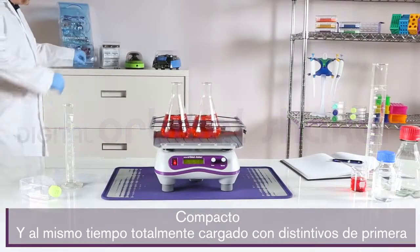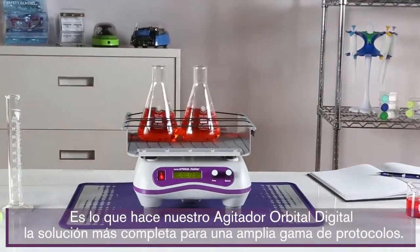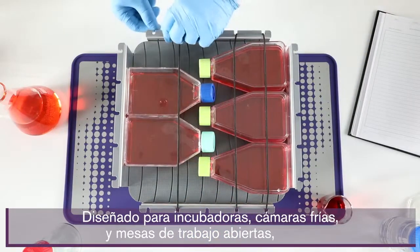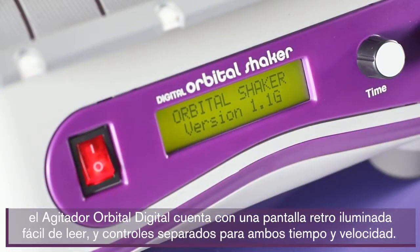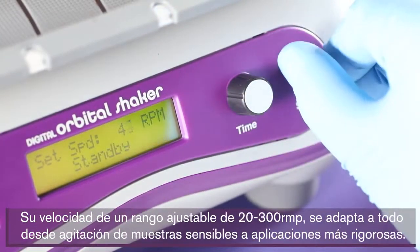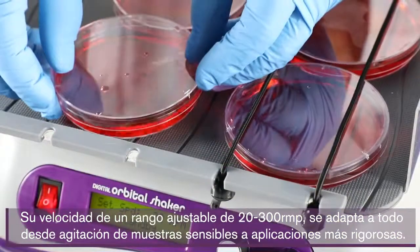Compact yet fully loaded with premium features — that's what makes our digital orbital shaker the most complete solution for a wide range of protocols. Designed for incubators, cold rooms, and open bench space, the digital orbital shaker features an easy-to-read backlit display and separate controls for both time and speed.